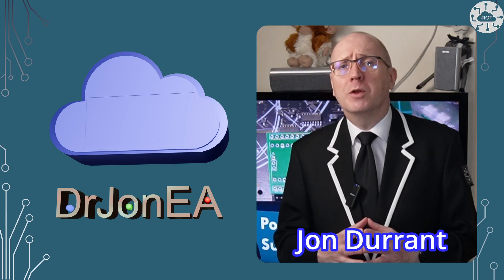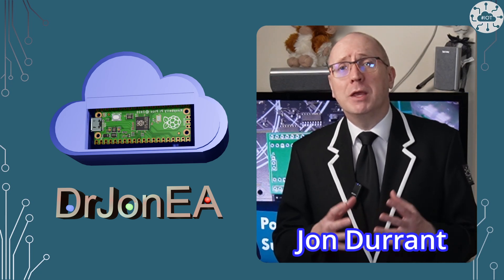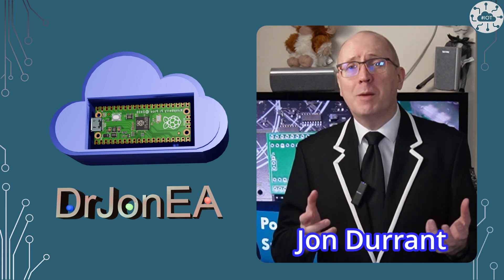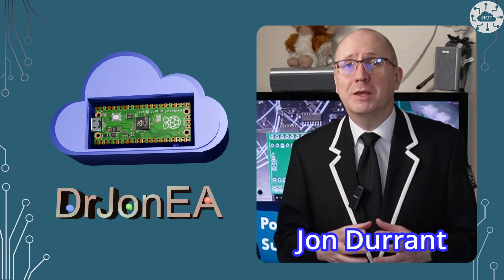Let me tell you all about it. Hi, I'm John, your concierge to the world of the Raspberry Pi Pico, Pico 2, Robotics, IoT and any other fun tech. Remember to subscribe and join the community.